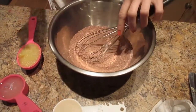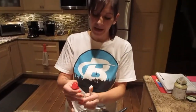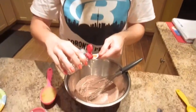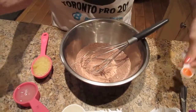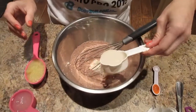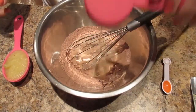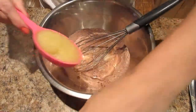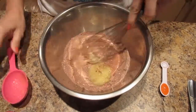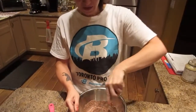Now you're going to add your wet ingredients. I really like the taste of coconut so I'm going to add a quarter teaspoon of coconut extract. Pour that in, then a quarter cup of unsweetened almond or cashew milk, a quarter cup of egg white, and a quarter cup of unsweetened applesauce.